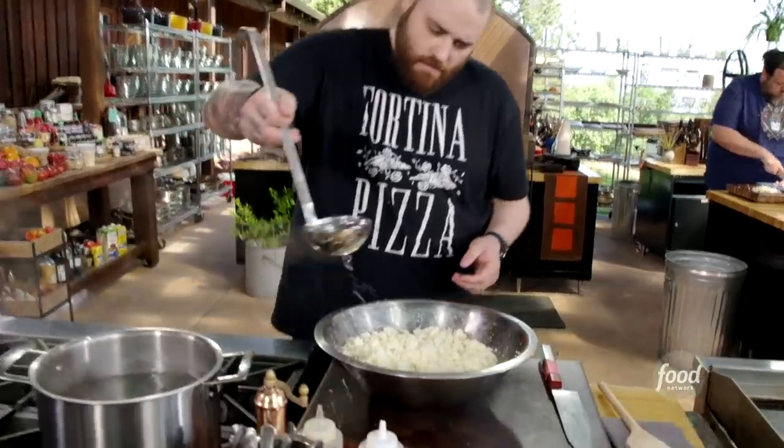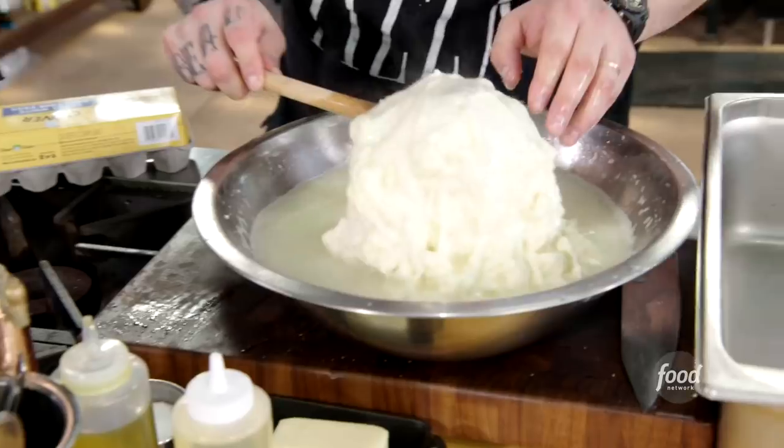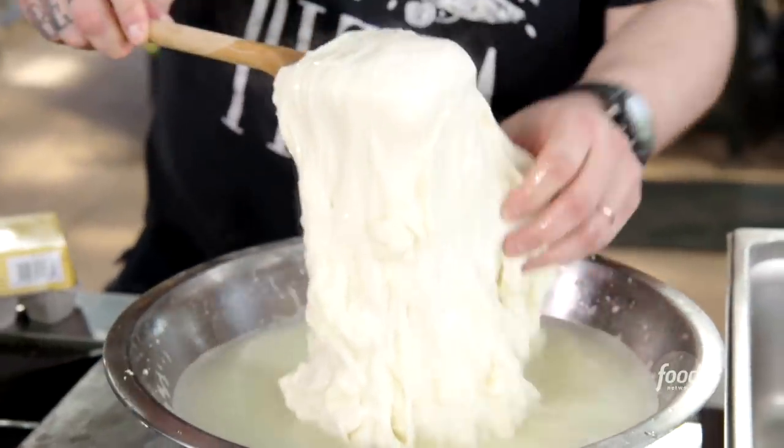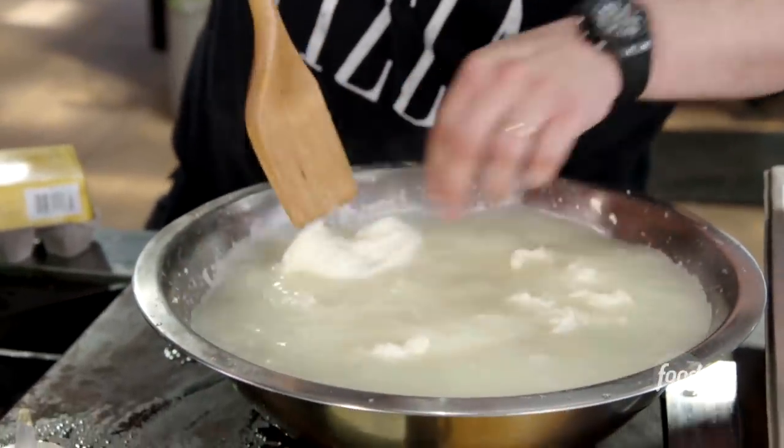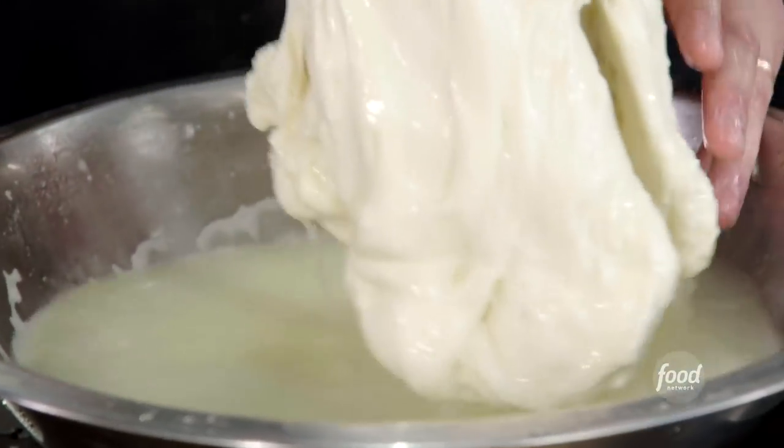We slowly start to add the hot water into the curd. You'll see all the pieces of curd that we broke apart with our fingers start to almost homogenize into one big ball of mozzarella. From that point, you're going to start stretching and stretching and stretching until the mozzarella starts to what we call plastic — not the sexiest term, but it means that it's all one form.